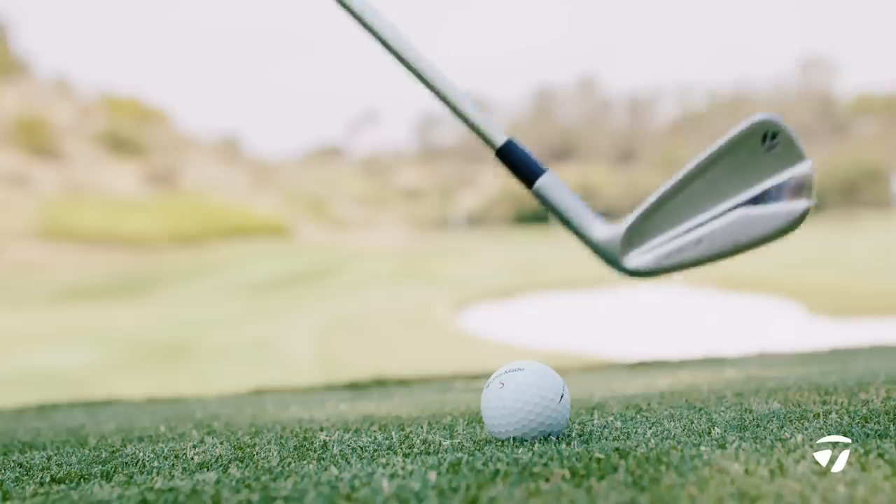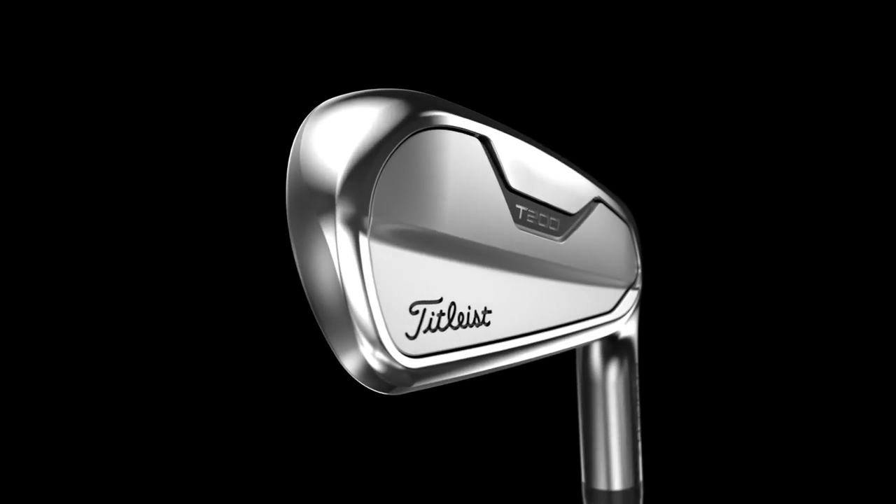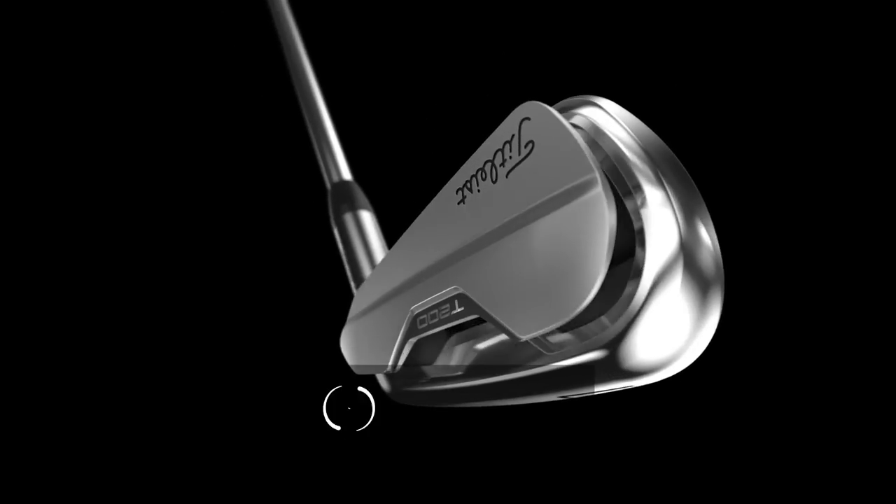Today we've got a fun iron comparison. We've got the TaylorMade P790 and the Titleist T200. Thomas is going to get some shots, and we're going to do a deep dive comparison between the two.